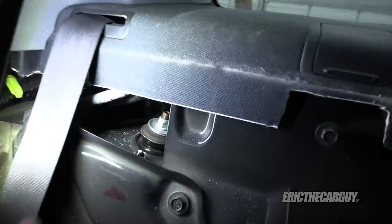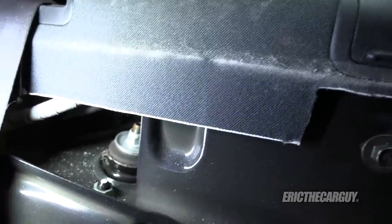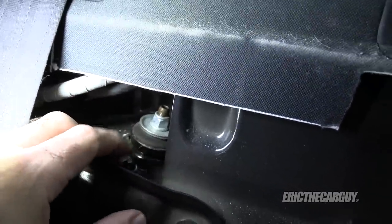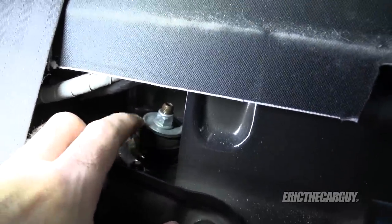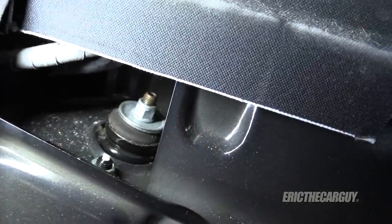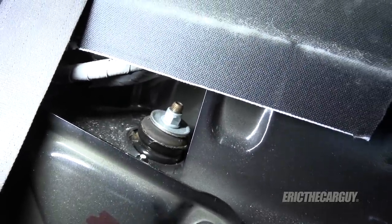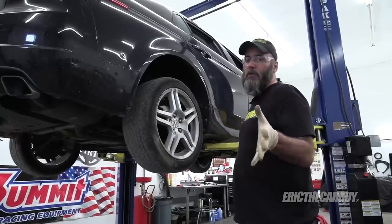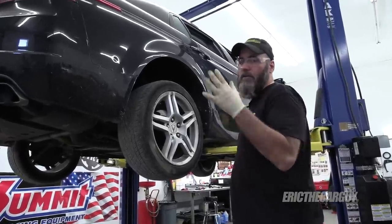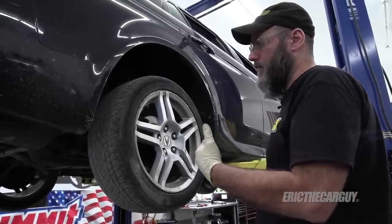With the rear seat removed, you can see where the fasteners are at the top of the strut. The instructions say to remove the whole deck lid, but you can sneak back in here. These are 14-millimeter fasteners — there are two of them, one in front and one on the opposite side in the back. Remove those two fasteners and the strut will come out, same on both sides. You can start inside or outside — I prefer to start on the inside and then work to the outside.